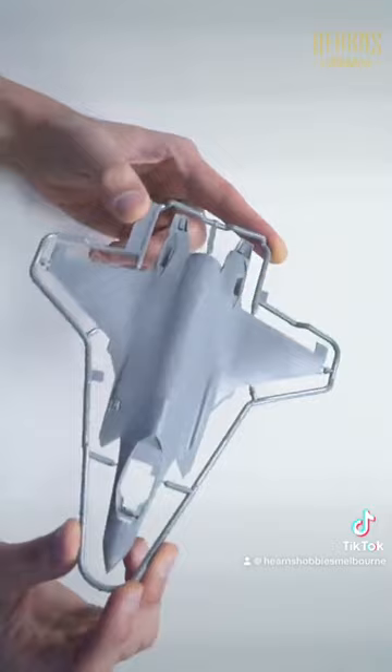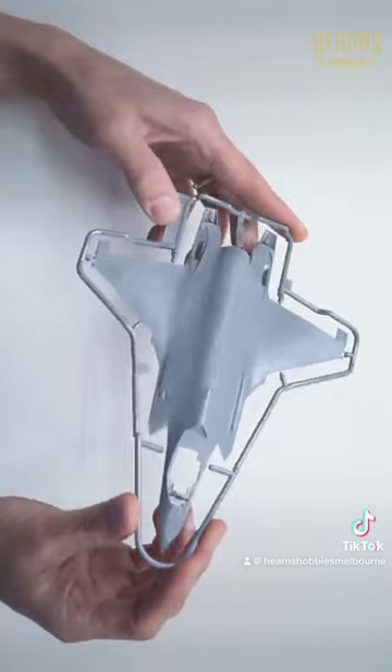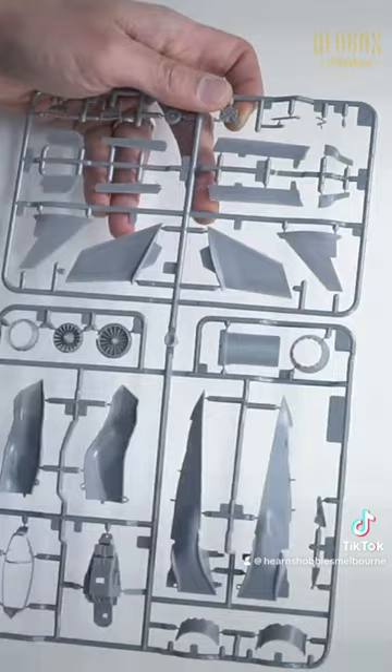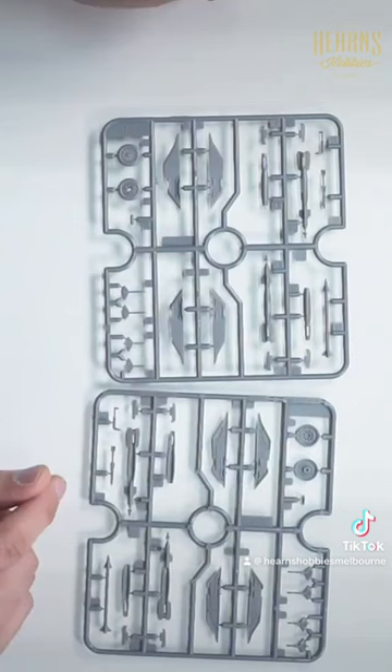Close attention to is mainly the surface detail — all the raised detail. There's not really any panel lines on these because they've reduced the panel lines to be a stealth aircraft. Some side panels, you've got your vertical stabilizers, horizontal stabilizers, and the main undercarriage wheels.